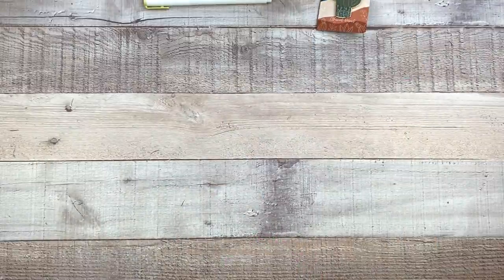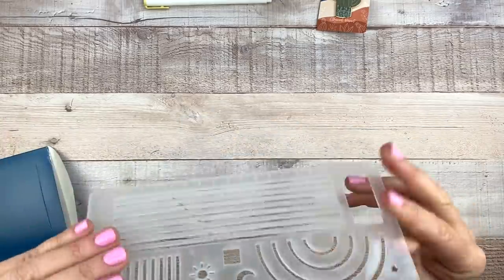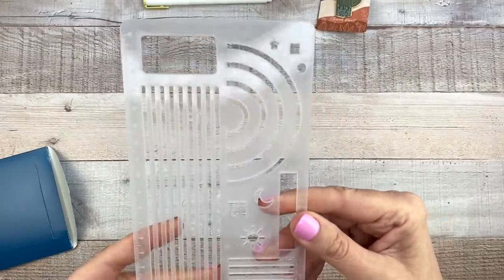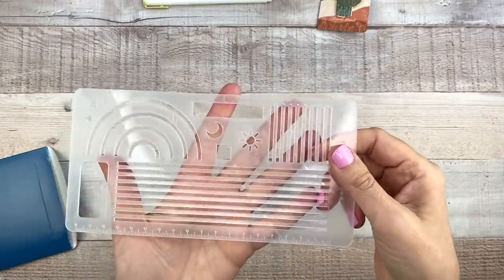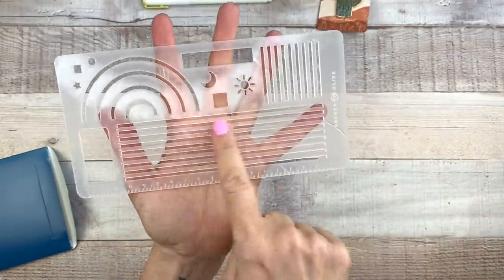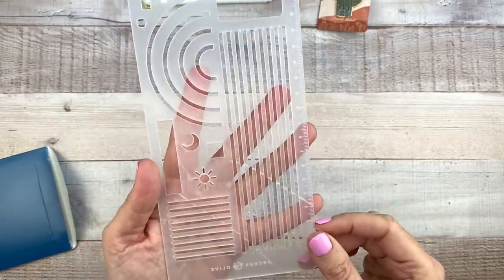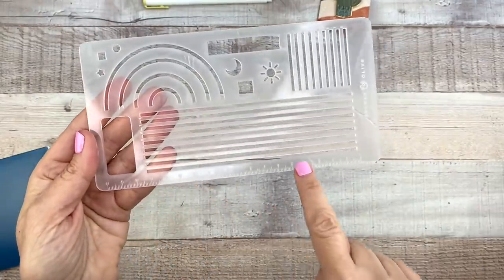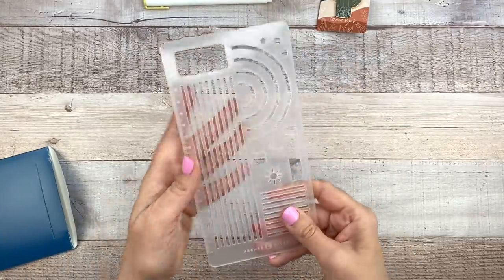Next up we have a ruler stencil — this is going to be really useful. It's nice and thick, really sturdy. We've got arches, a moon and sun, regular lines which are always useful. There are also long lines so you can rule lines in your bullet journal, a box shape, and ruler measurements. I really like how thick and sturdy it feels.